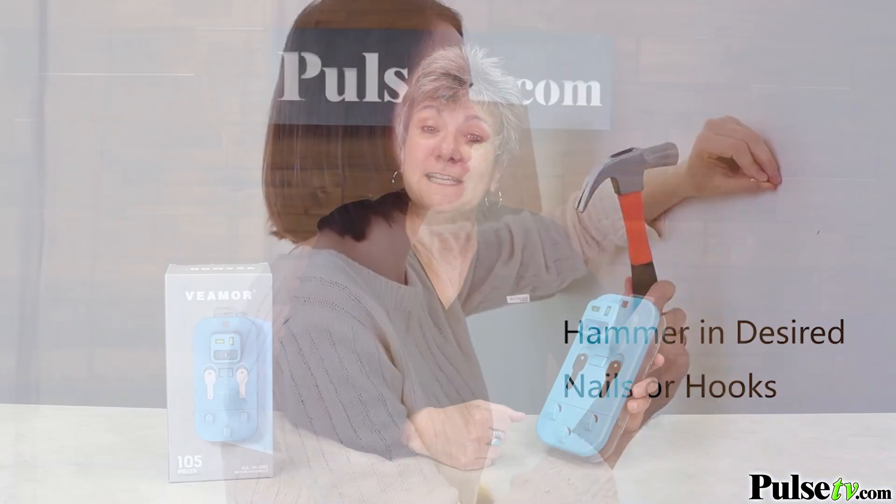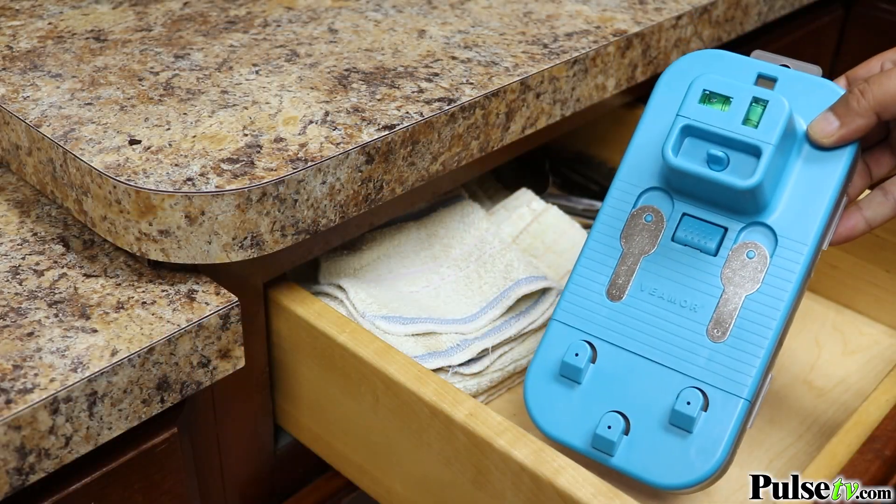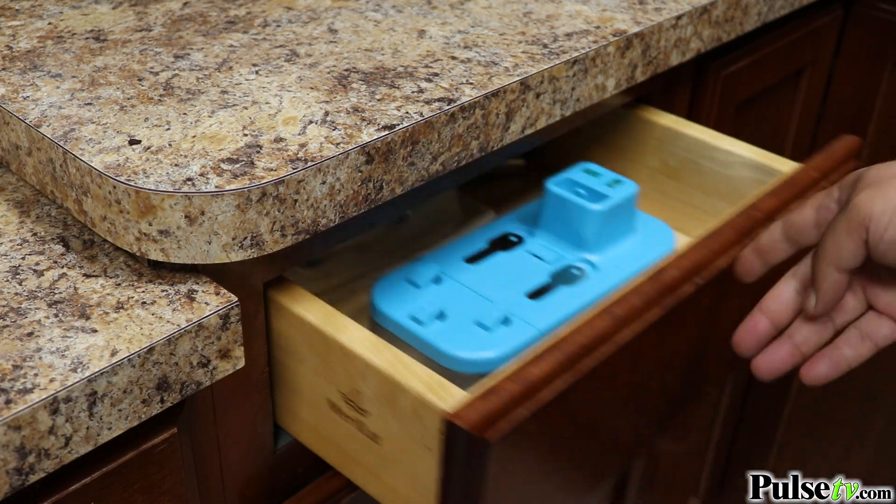Everything stores conveniently in this compact kit. You can even throw it in a drawer and you'll always know where your tools and hardware can be found.